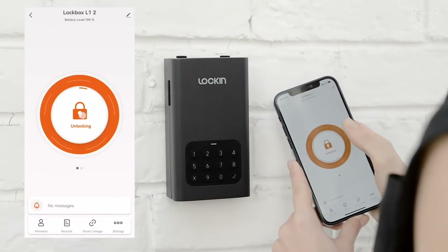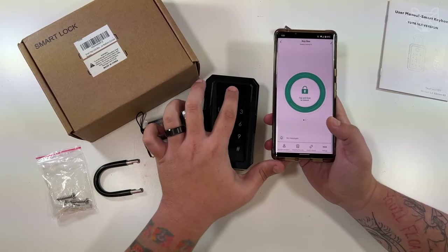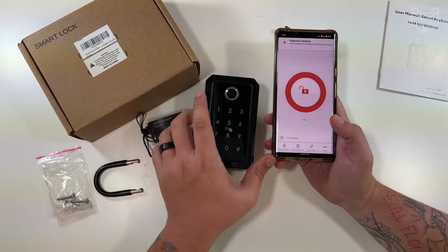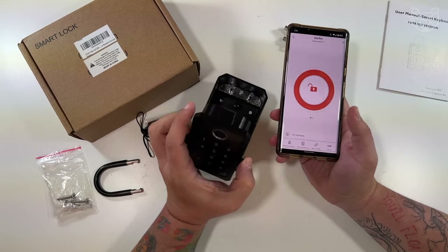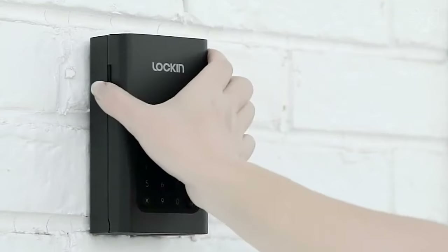The keybox prevents freezing, jamming, and damage in the form of scratches. And you're unlikely to break the unit with a hammer. Lock-in Smart Lock Box is really smart and reliable. It has two types of PIN codes: user-specified password and random system password.